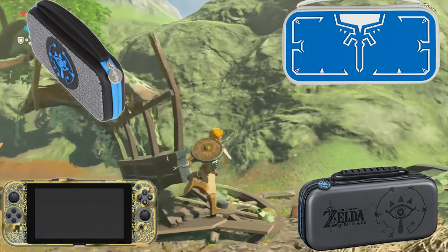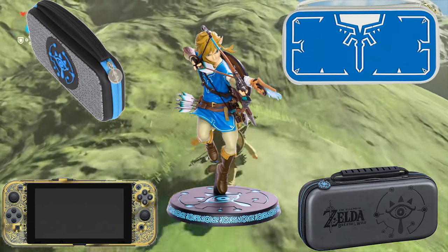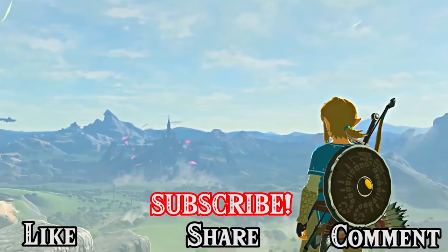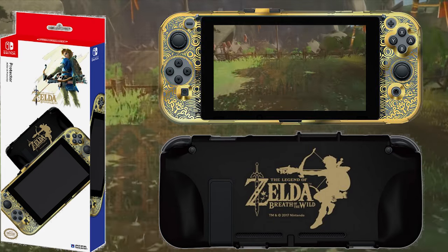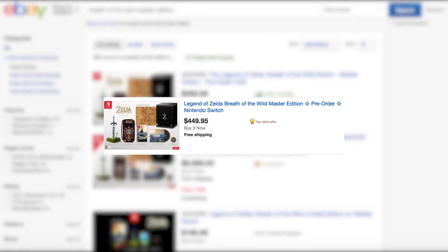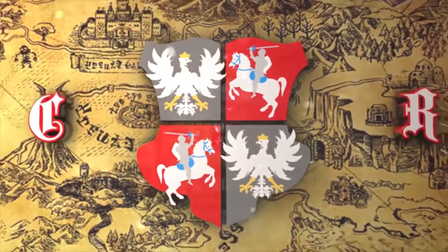We want to know in the comments what Breath of the Wild products and accessories you'll be picking up come March 3rd. Make sure to like this video so that more people can find great Breath of the Wild alternatives to the Master and Special Edition scalpers on eBay. Thank you so much for watching. Until the next video, this was Commonwealth Realm. Peace.